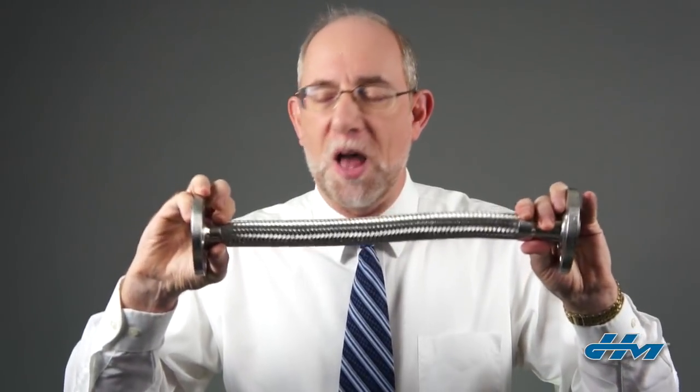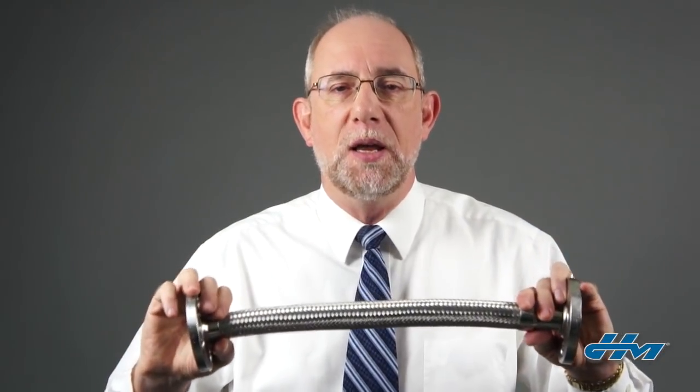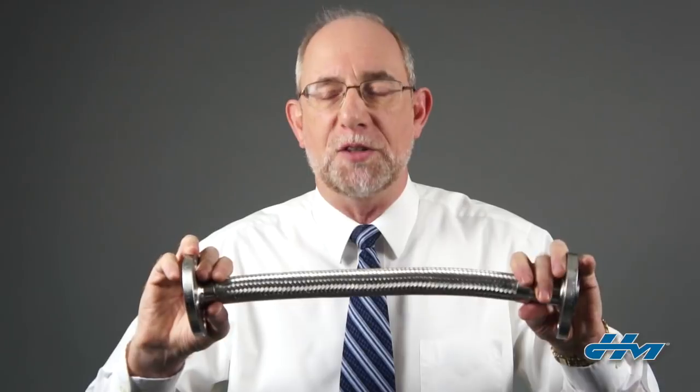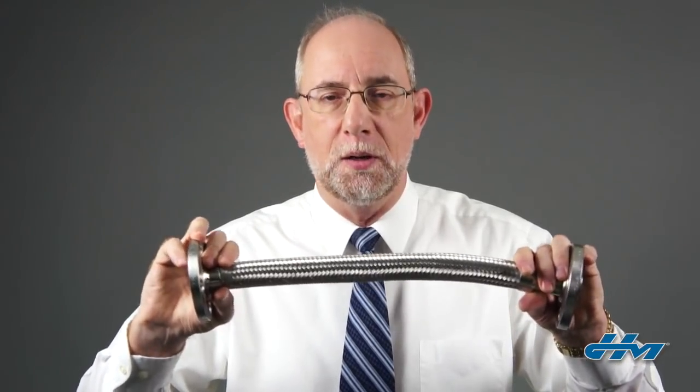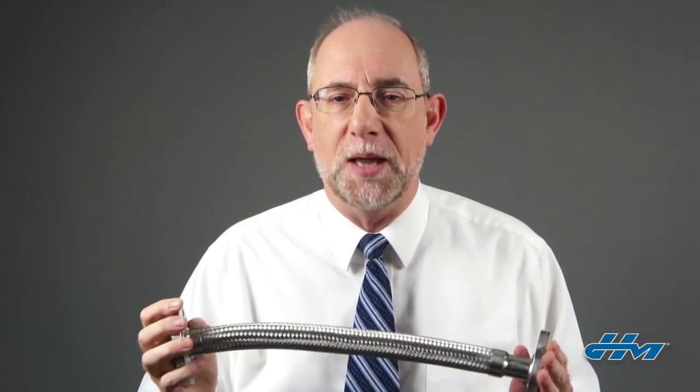Traditionally, the live length — or the amount of flexible hose between the fittings — is used to determine whether you have a sufficient hose length to accommodate a certain offset or movement, whereas the overall length of the assembly would be used to determine if the hose is going to fit in an application.